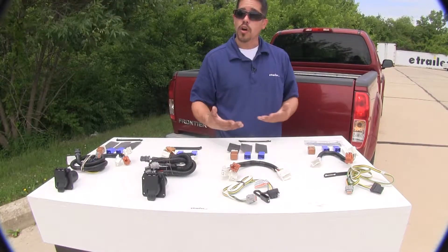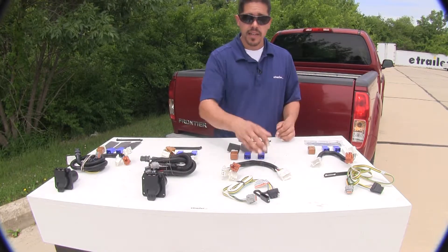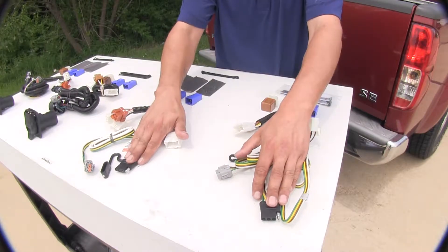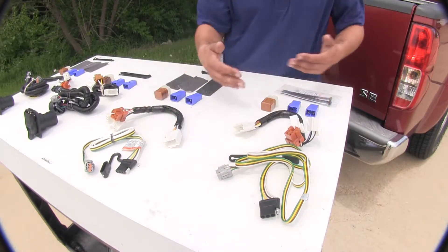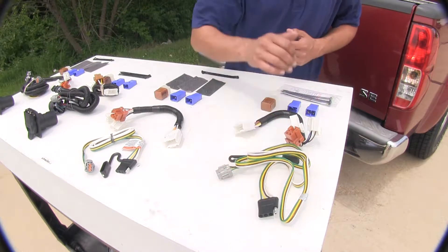So if you're towing a small trailer where you only need the lights and you don't need a brake controller activator or anything like that, I think the Curt and the Ticancha four-pole connectors would be a good option, because if we're not using a brake controller this is still going to have all the required functions to get our lights working.